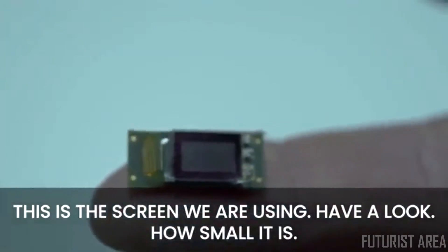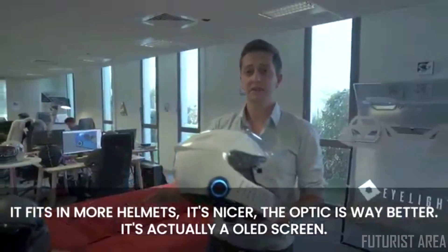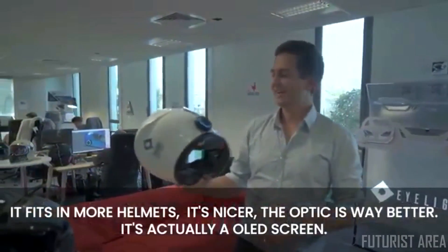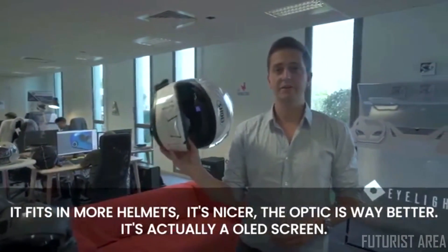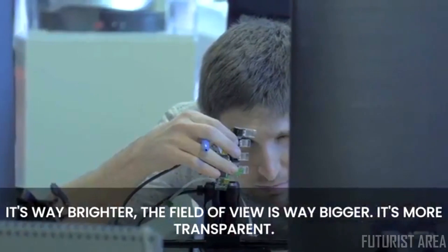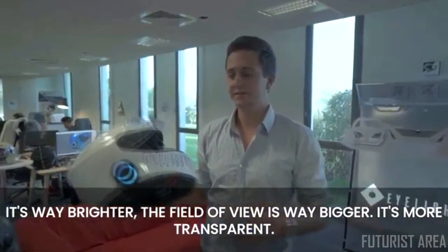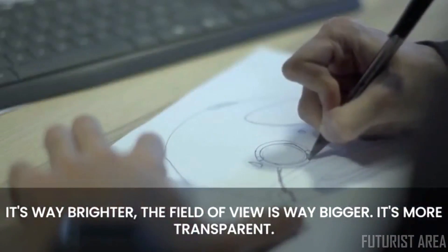This is the screen that we are using — have a look how small it is. It fits in more helmets, it's nicer, the optics are way better. It's actually an OLED screen. It's way brighter, the field of view is way bigger, it's more transparent, and it fits in all kinds of helmets.